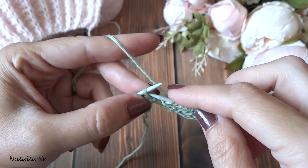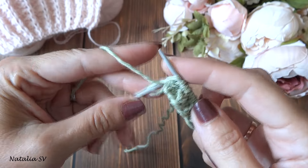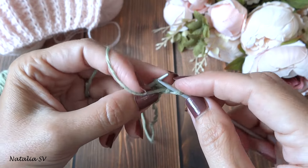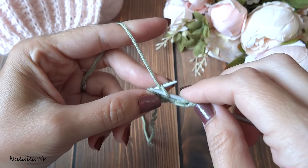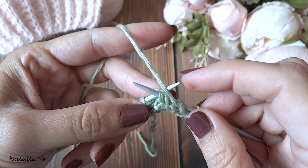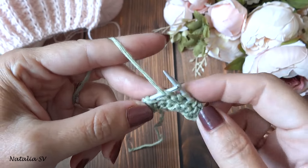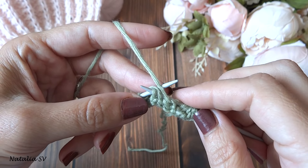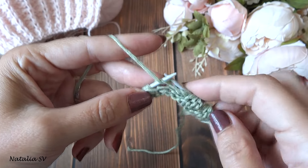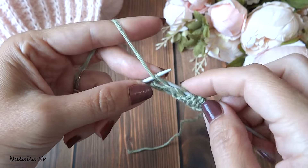Второй ряд узора: кромочную снимаем, 2 изнаночные, затем нить перед работой — снимаем петлю с накидом и добавляем ещё один накид, теперь два накида. Повторяем: 2 изнаночные, снимаем петлю с двумя накидами — и так до конца ряда, 2 изнаночные для симметрии, кромочная.